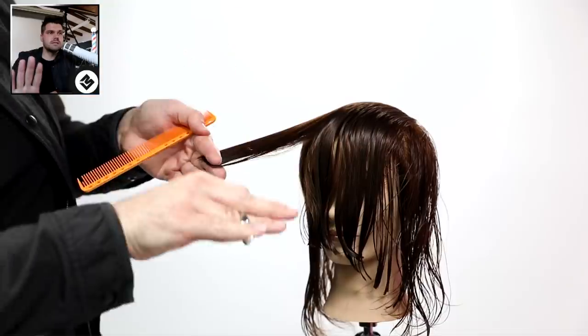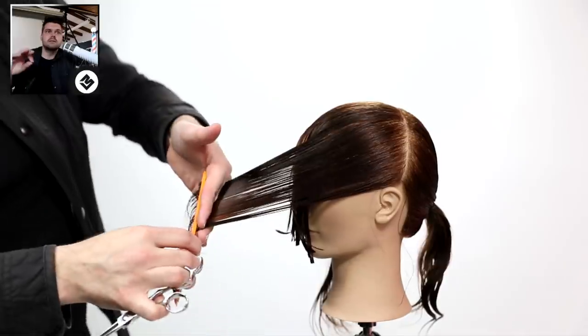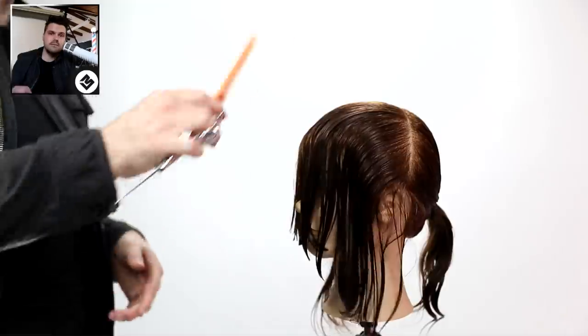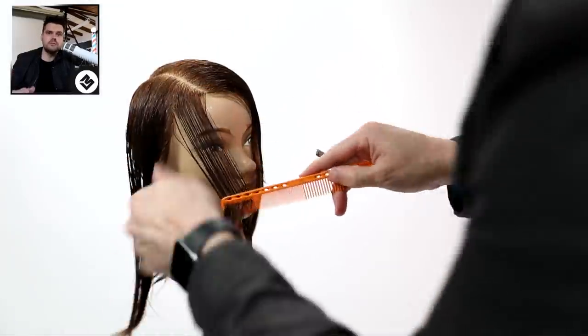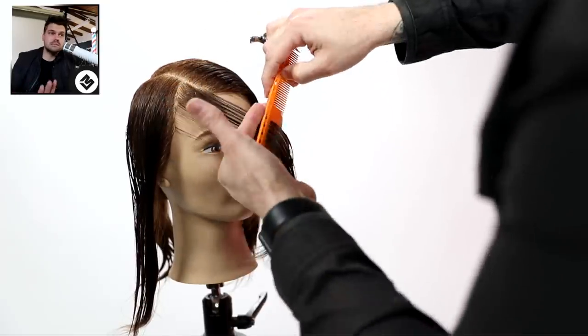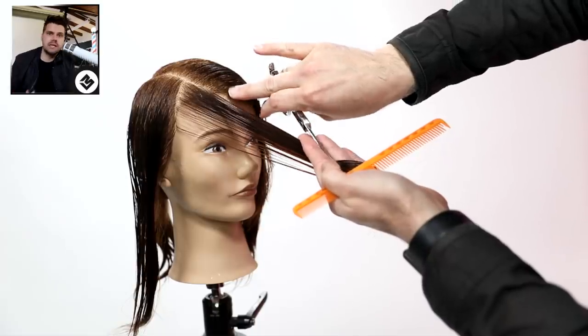Continuing through the top, just pulling everything over. Same thing on the sides - bringing it over to me. That's cutting not a super heavy face frame, but a nice soft face frame with just a little bit of weight. On the weak side, which is the side that we part on, she doesn't have as much hair or as much density.